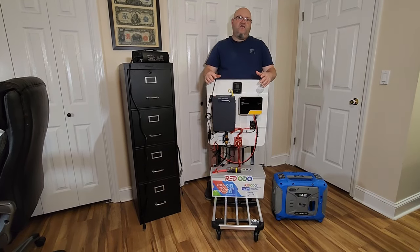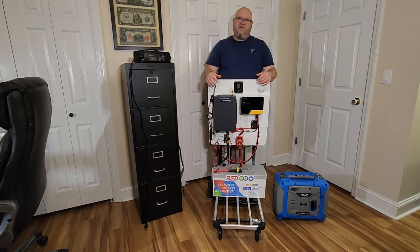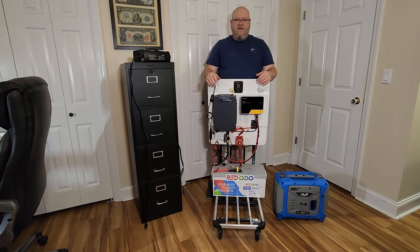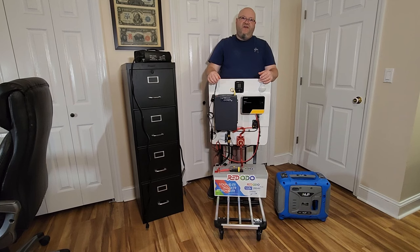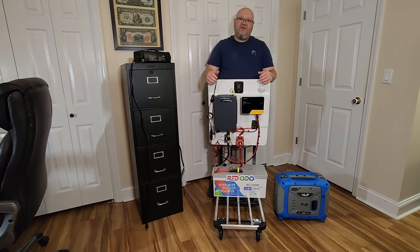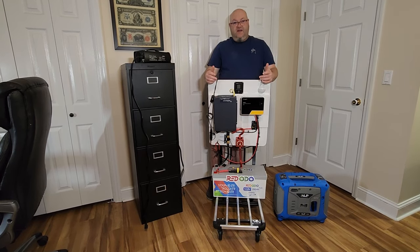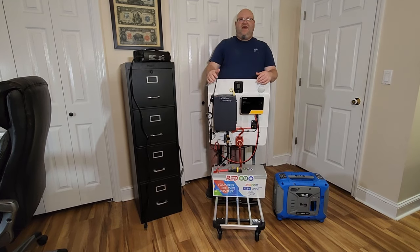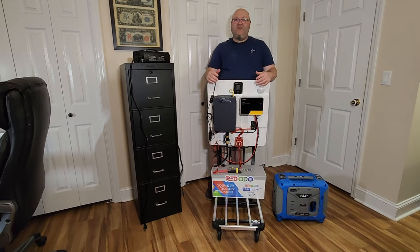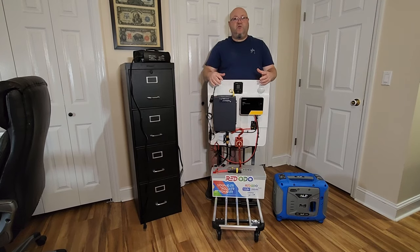Right now I have four 200 watt solar panels from Lariska — I'll put a link in the description if you're interested. It takes about a full day with perfect conditions to charge this 200 amp hour battery. If you're having a cloudy day, it might take two or three days to charge. Most people don't realize that about solar — if you don't have enough extra panels to account for clouds and bad weather, you might be stuck without a way to charge up your solar system.